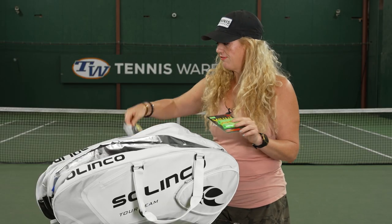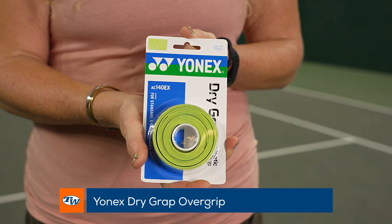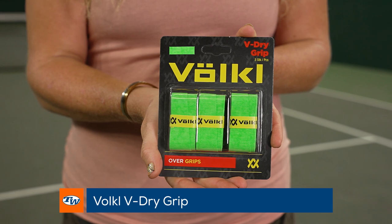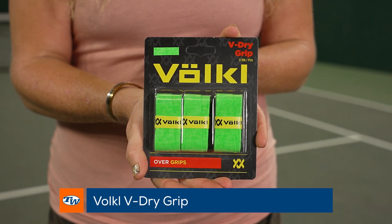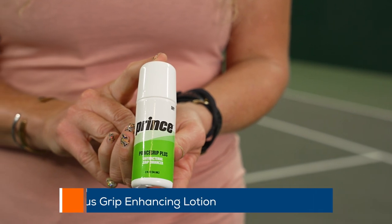Of course we have to talk about our favorite dry grips. From Yonex we have the Dry Grab — this is a Chris Edwards approved grip for sure. And then the Vocal V-Dry Grip is also going to keep you connected to your racket without slipping.